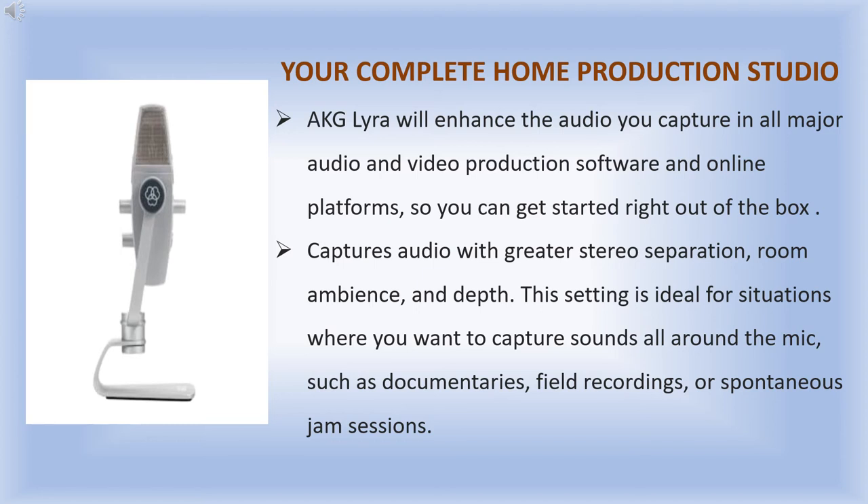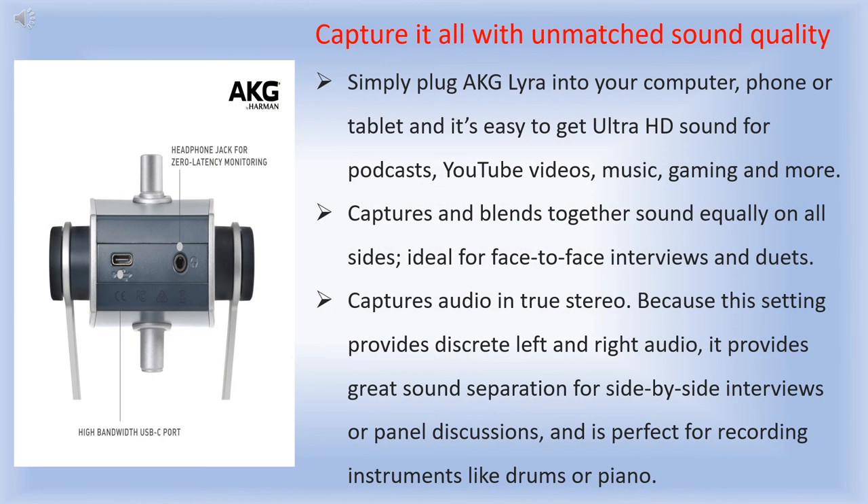Capture audio with greater stereo separation, room ambience, and depth. This setting is ideal for situations where you want to capture sound all around the mic, such as documentary field recording or spontaneous jam sessions, providing a complete home production studio experience. It can also capture and blend to get sound equally on all sides, ideal for face-to-face interviews and duets.